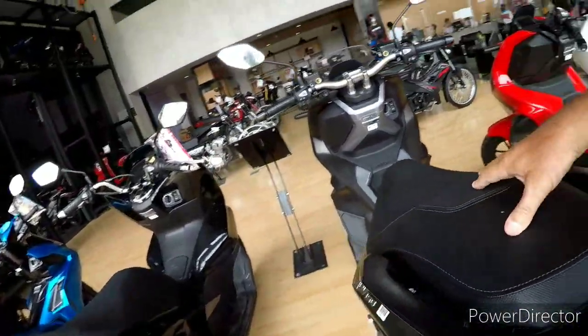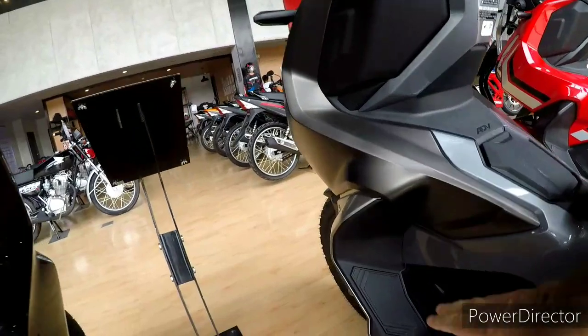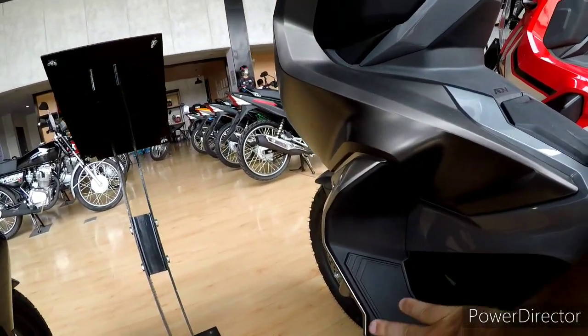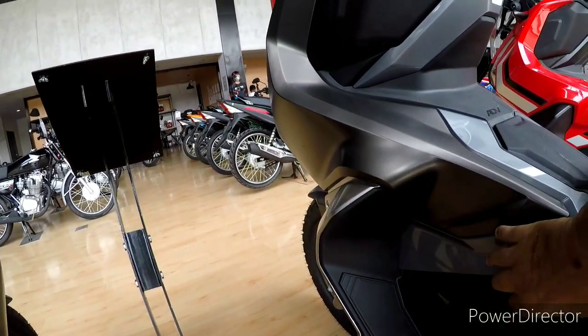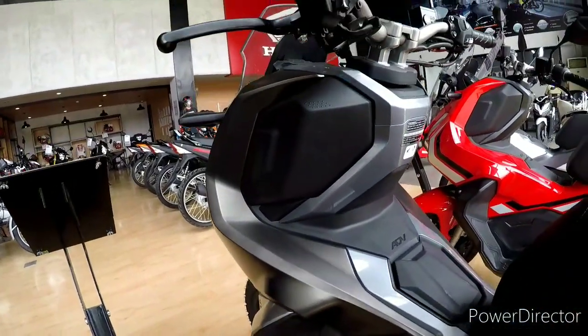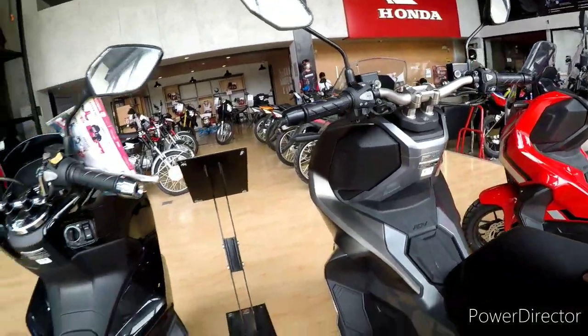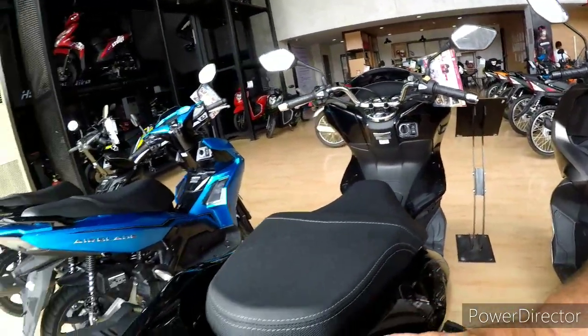So if you get T-boned from the side, in here you have your foot — you get hit here and your leg's going nowhere, because this is either going to do damage coming out. That's what I don't like about it. I used to ride a bike like this before back in the UK, and I got hurt by it.